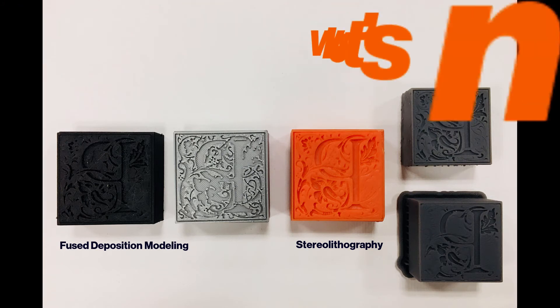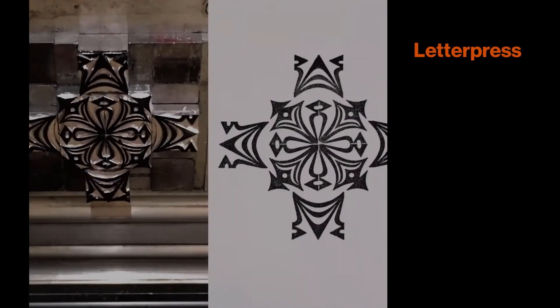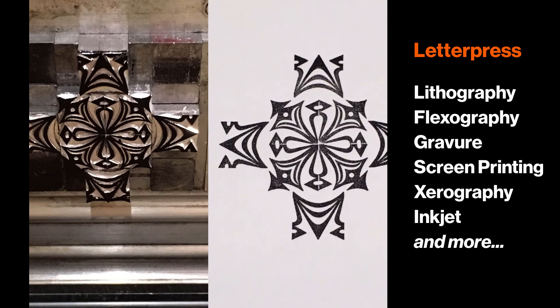3D printing technologies can also generate relief surfaces suitable for letterpress. The future of analog and digital intersections in letterpress printmaking is so promising and changing all the time. Letterpress printing has been the longest running commercial printing process, but it is just one star in the constellation of printing methods that are in use for all kinds of products today.